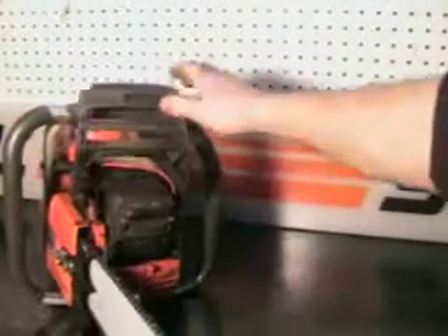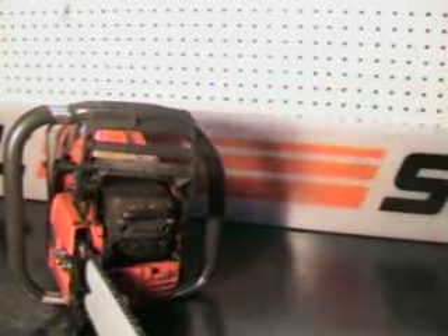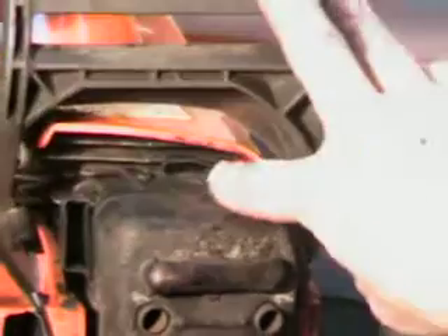Got that nice large tone muffler. It does have dual port exhaust for some high performance. There's a side port and then tucked up underneath here is the other port.